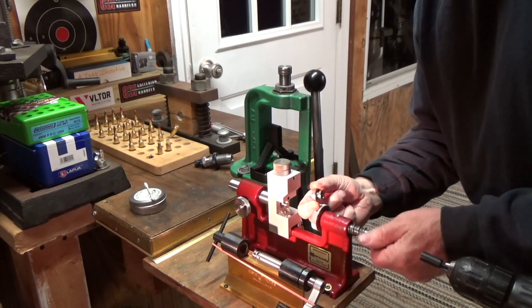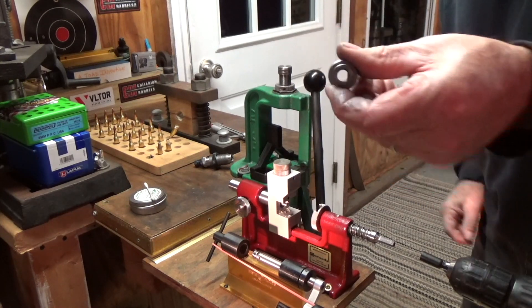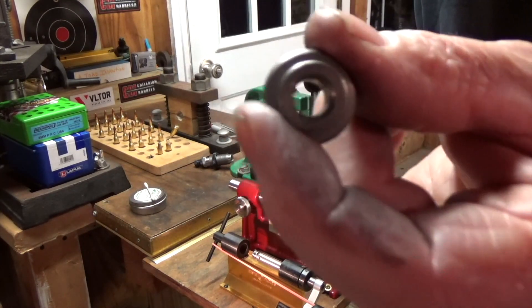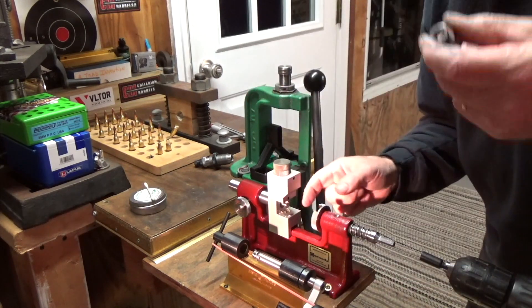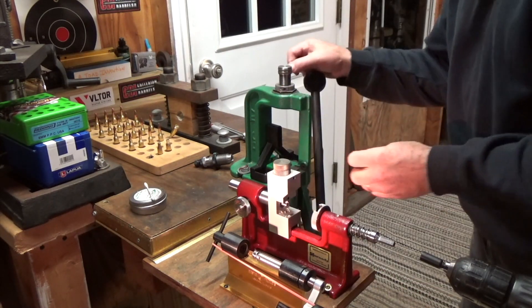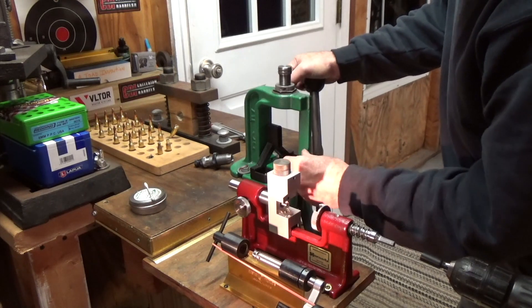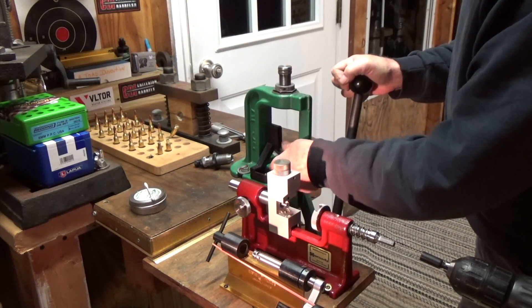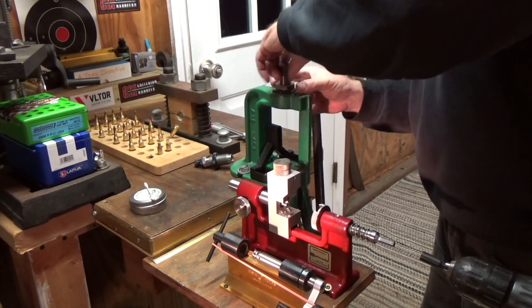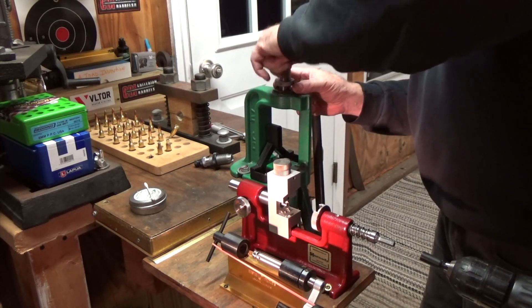If you have one of these trimmers you can drill out your shell holder — your RCBS shell holder — to accommodate this turner. So if you don't want to buy any more shell holders, that's a little trick that I did here. Last step: take the expander mandrel out.